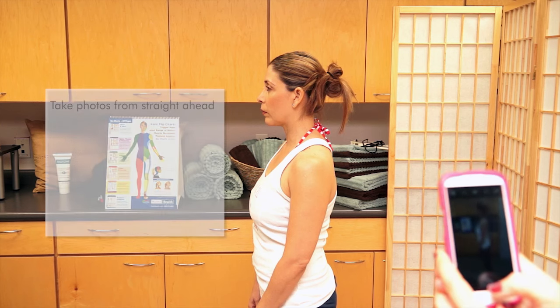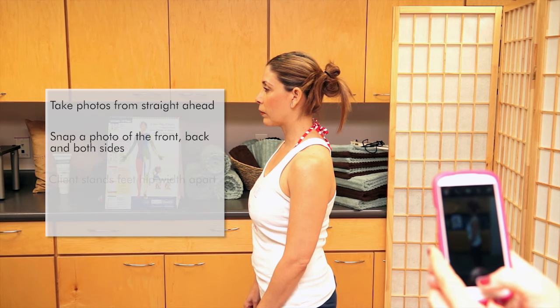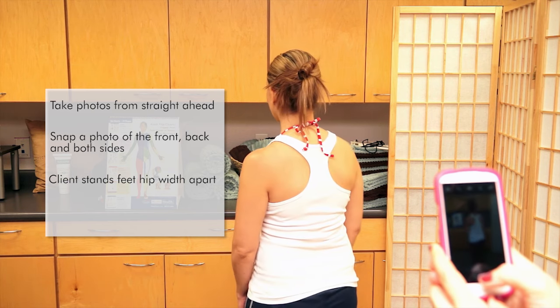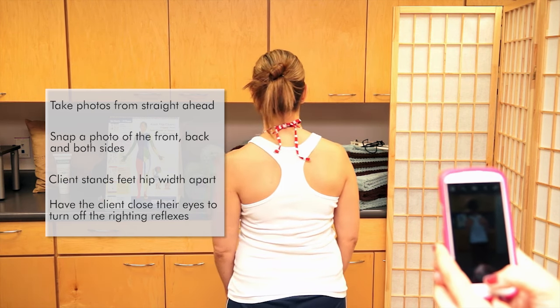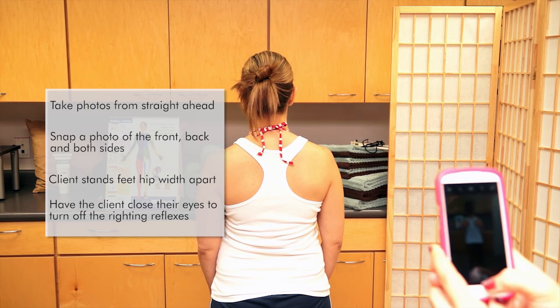Let me get her whole body in there. Turn to the back, please. Put your feet hip-width apart. Close your eyes — we have her close her eyes so that we turn the righting reflexes off.